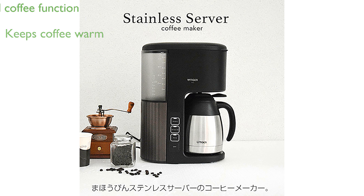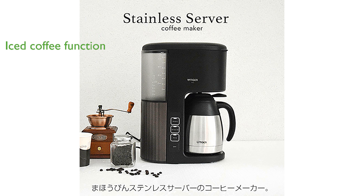A newly added iced coffee function allows you to enjoy refreshing cold coffee by extracting it directly into an ice-filled server.